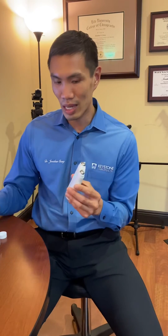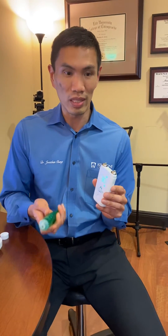It's Dr. Jonathan Chong again and we're talking about vagus nerve stimulation and how we could use the GammaCore to help treat patients with migraines. Here's that GammaCore device again and what we do in order to show you how this device works.